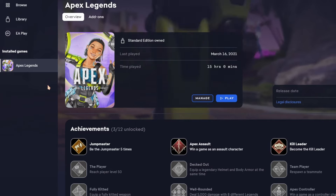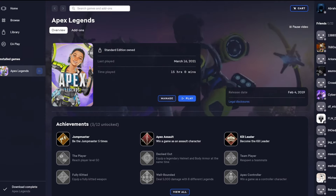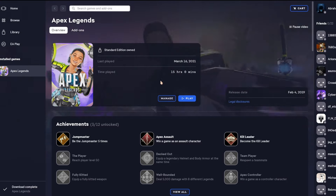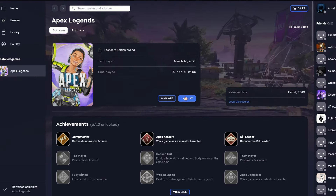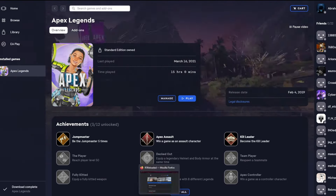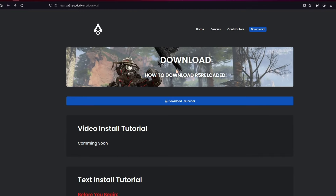For the first step, you have to install Apex in your Origin or EA account. Because if you don't have the game in your EA account, then the game won't be launched and you won't be able to play it. So once that's done, go to this site where you can download the installer. The link will be given in the description box below.